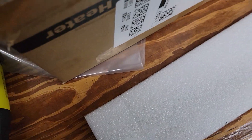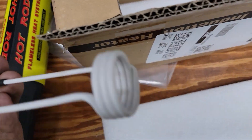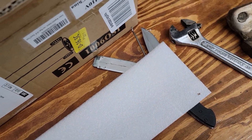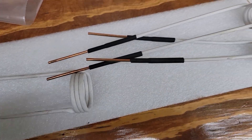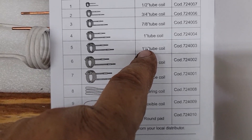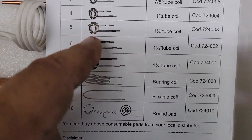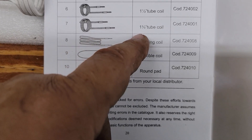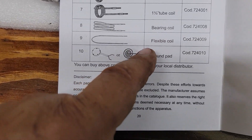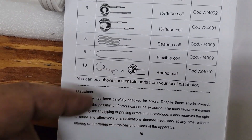If you go inside the box — I read the instructions — this comes with three induction coils. The ones I got are inch and a quarter, three quarter, and half inch. But looking in the manual, there's a bunch of stuff you can buy for this thing. There are so many other sizes: up to inch and three quarter. They also have a bearing coil to heat up bearings, a flexible coil, and a flat round pad to lay on stuff.